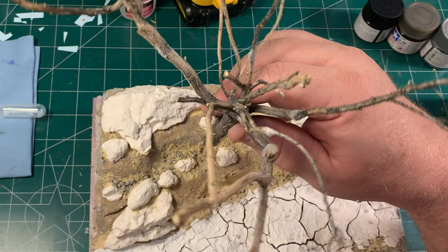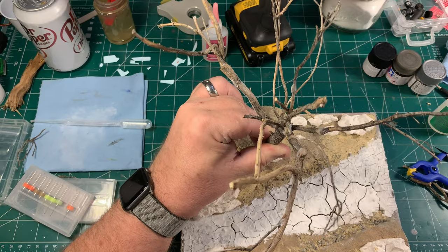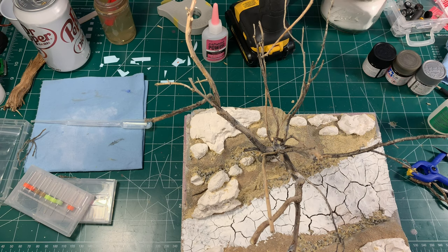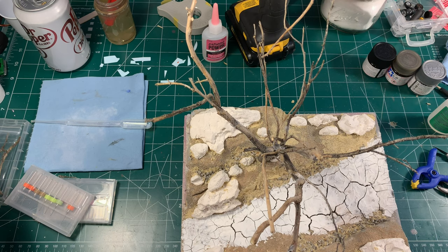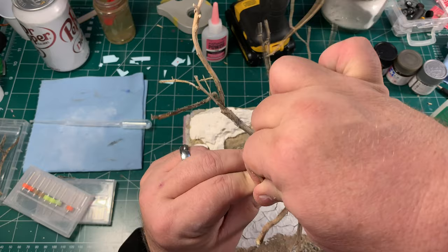Now we can go over to our diorama, figure out where we want the tree and how we want it positioned. Once we have it kind of lined up, it's just a matter of stuffing it in there. Later, we'll take a little bit of modeling paste, some sand, and some paint to make a gummy product that we can put around the base of the tree to make sure it blends in nicely with the rest of the scene. Here I'm just test-fitting some of the wood scraps, because sometimes you'll have pieces that fell off the tree.